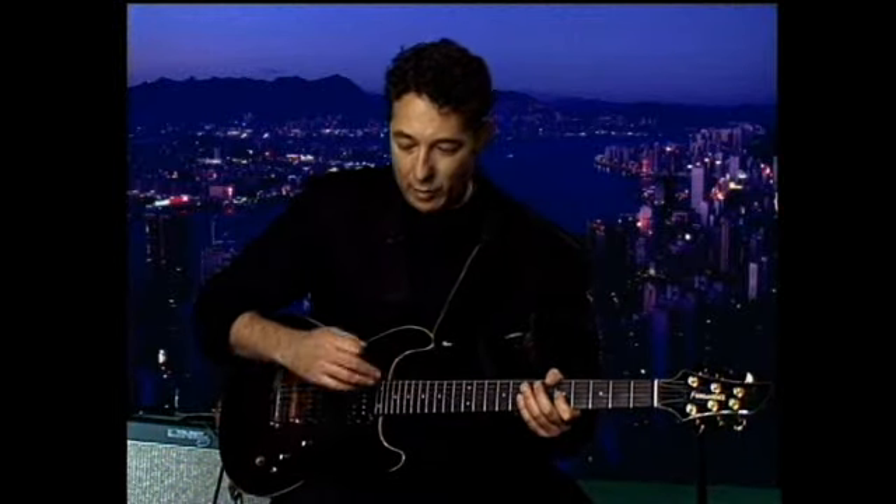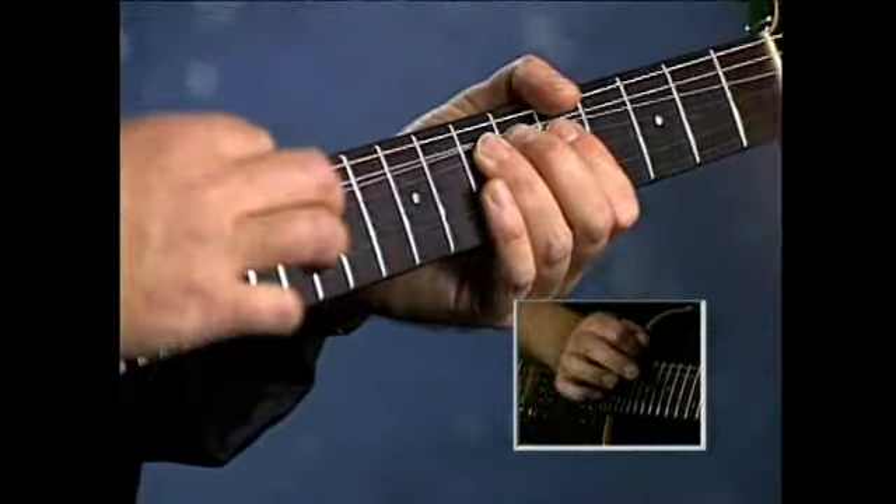And there's an alternate ending. I'm going to go all the way up to the 15th fret this time, instead of the 12th fret for the right-handed hammer on. That's bluesy.